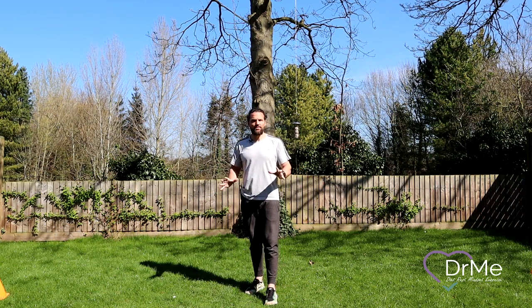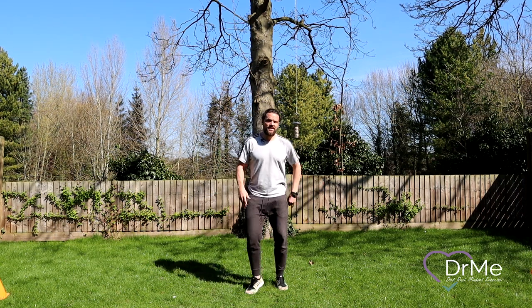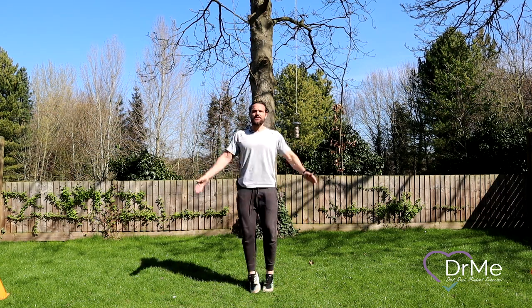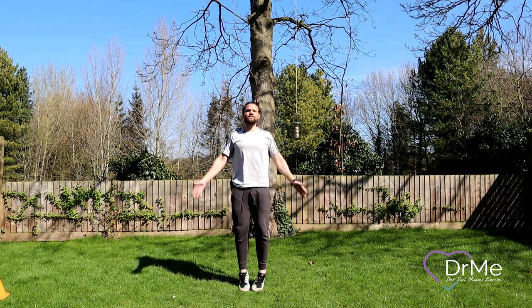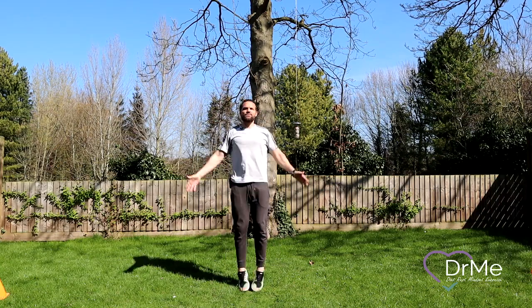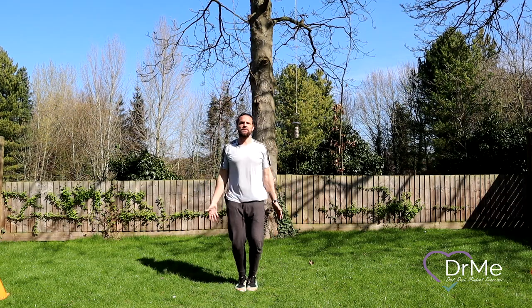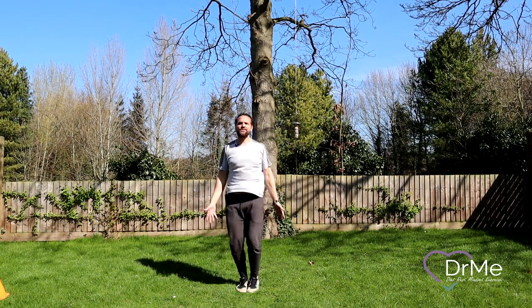So our first section is the warm-up. The first thing we're going to do are jumping jacks — we're going to go for about 10 of these. One, two, three, four, five. What we're really looking for is for the kids to develop a short contact arm — we want that bounce on the floor.